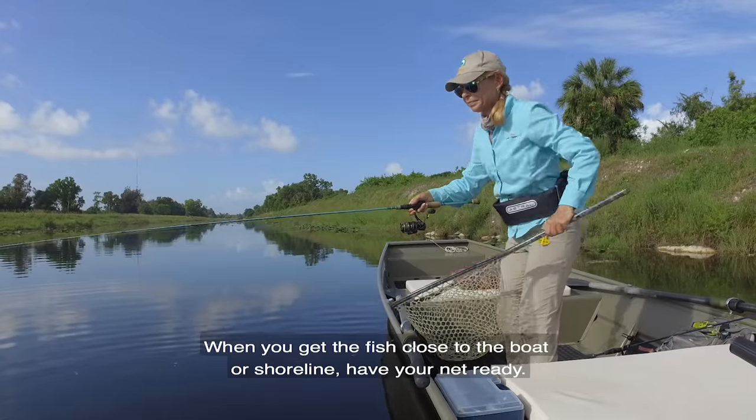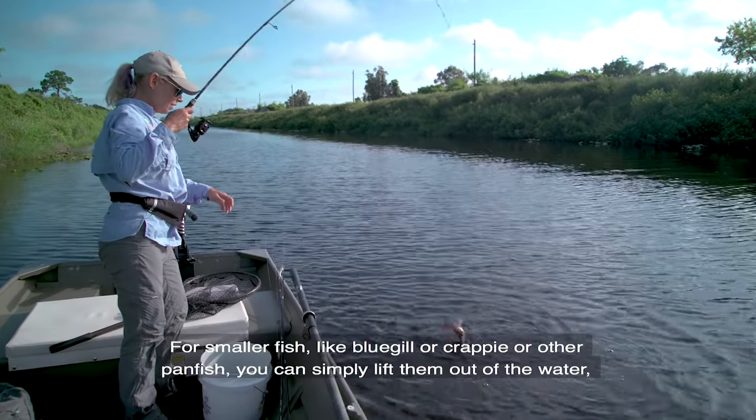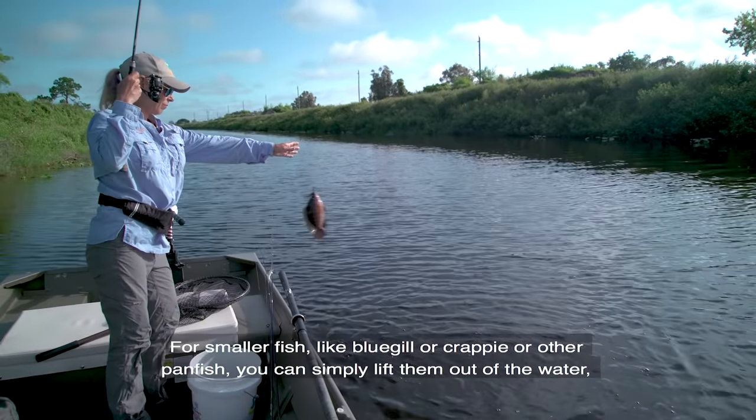When you get the fish close to the boat or shoreline, have your net ready. For smaller fish, like bluegill or crappie or other panfish, you can simply lift them out of the water.